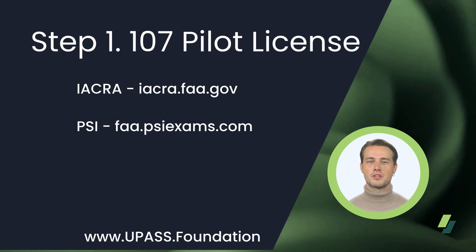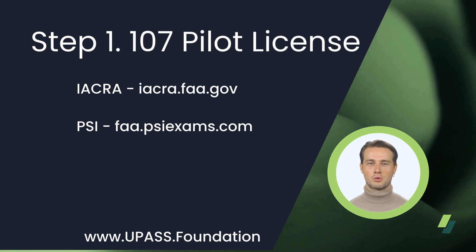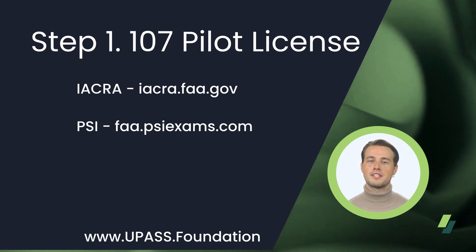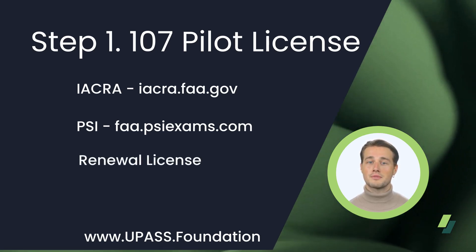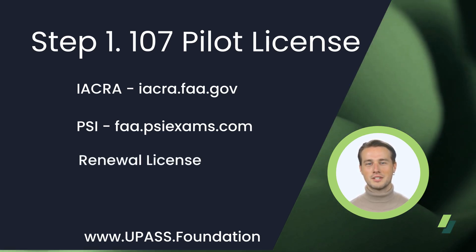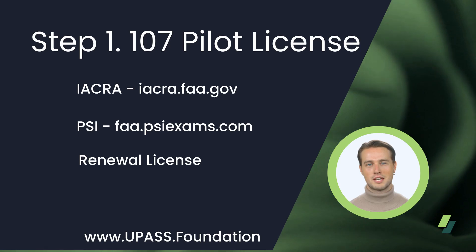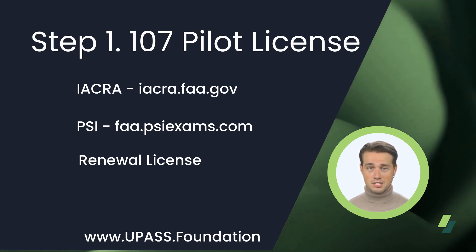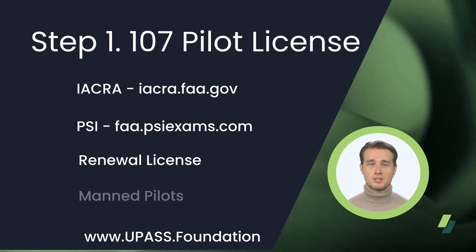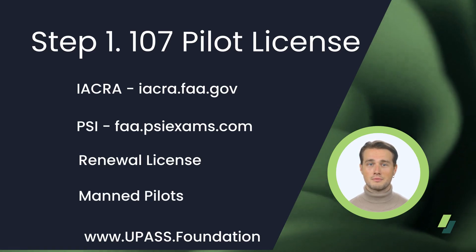The reason it's important to do this first is because you will need your actual remote pilot license to apply for your 44807, and it could take up to six weeks with the TSA background check. To keep your Part 107 Remote Pilot Certificate current, every two years you must complete the Small UAS Recurrent Online Training Course, offered at no cost to you. The link can be found on the UPAS Foundation front page. There is also a fast path for current manned pilots through the FAA Safety Team, FASTEAM, website.